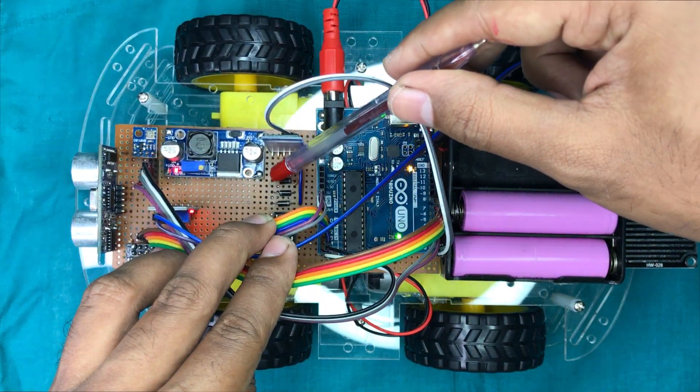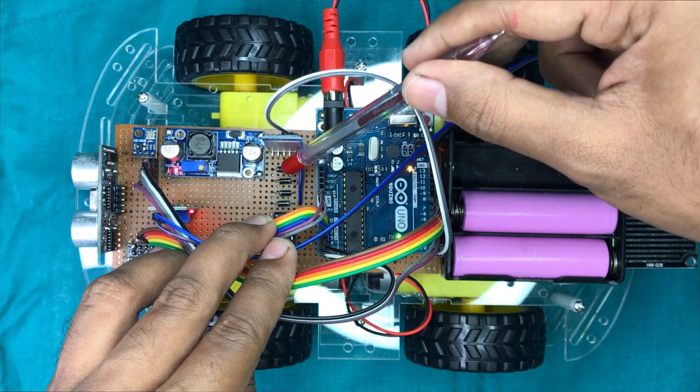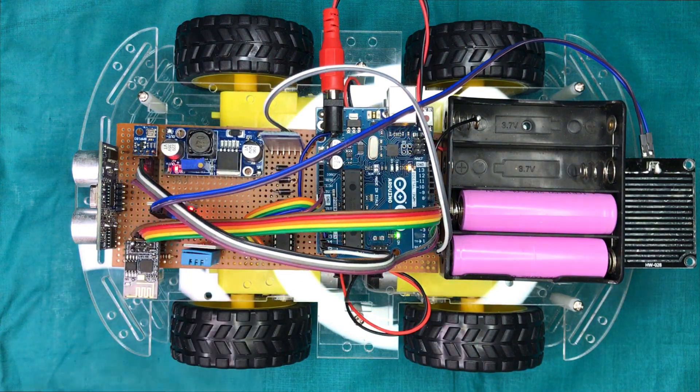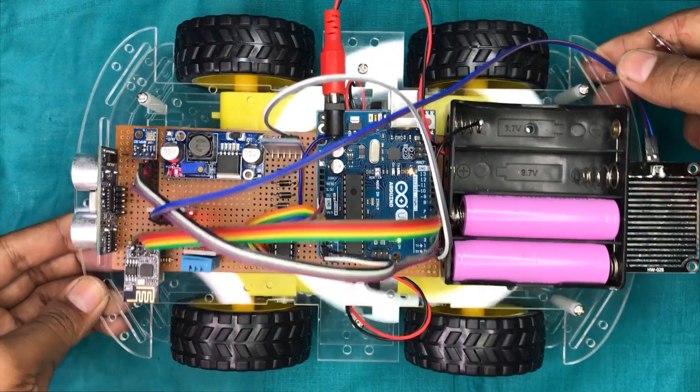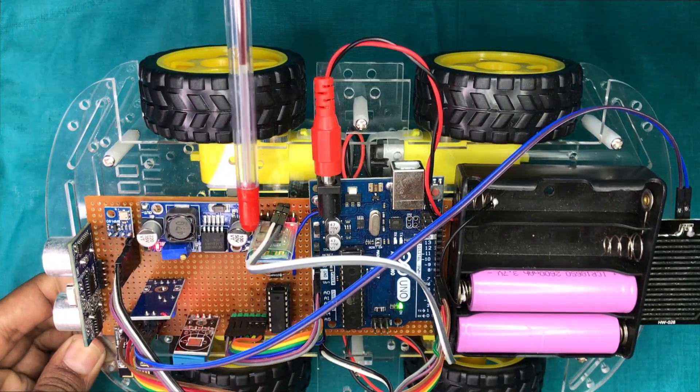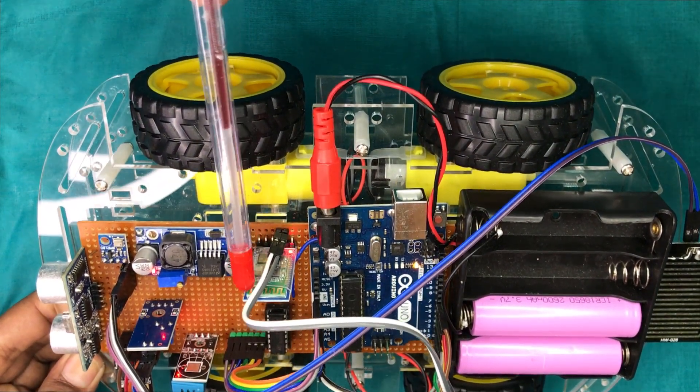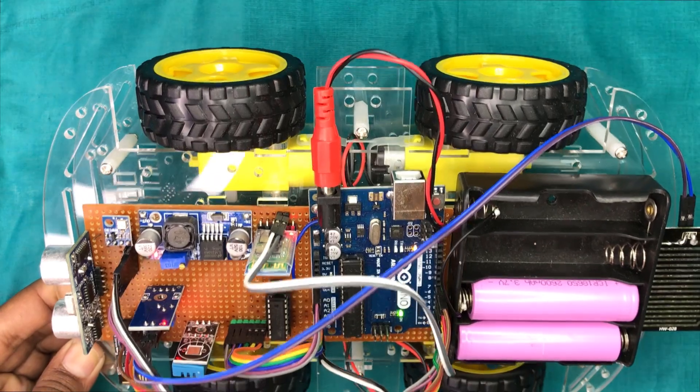These 4 diodes are used to drop down the voltage from the batteries before supplying it to the motors. This HC-05 Bluetooth module is used to make the communication between the smartphone and the robot.